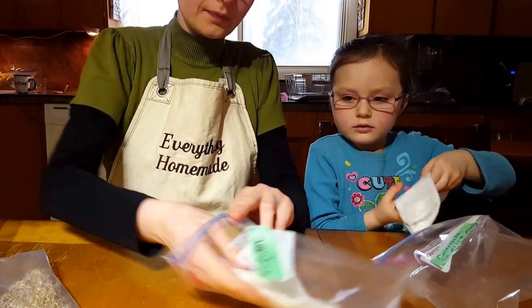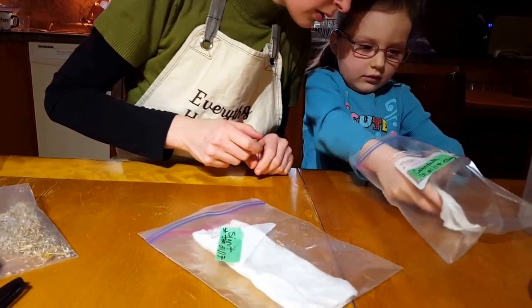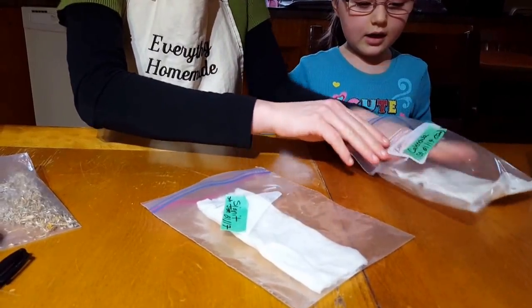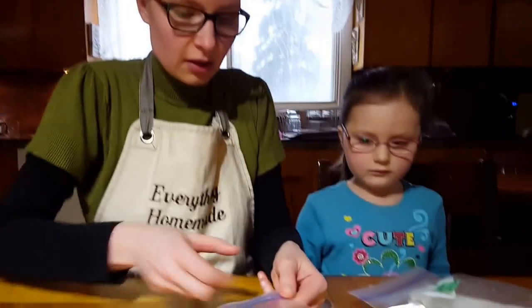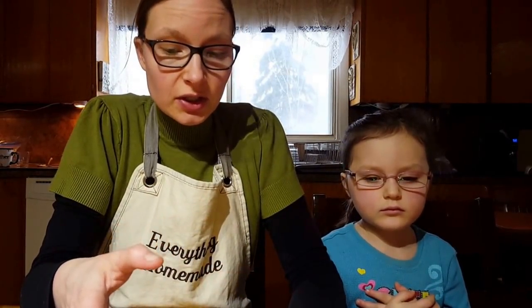We put it in the bag, close it up — but don't take all the air out. Leave a little air in there. Why do we use bags? One, so the paper towel doesn't dry out. Two, it creates high humidity, giving seeds the best possible chance of germination.